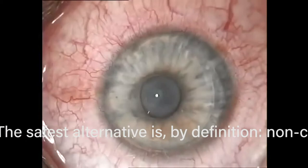Now it's just smoothing out the flap, trying to make it look nice and regular so you don't have any wrinkles, striae, or debris. And that's pretty much the case.